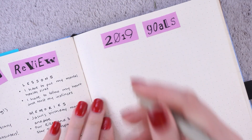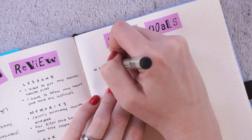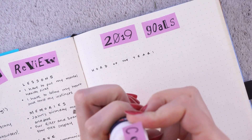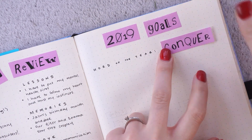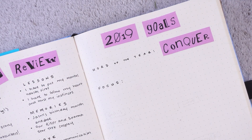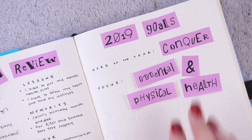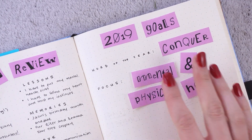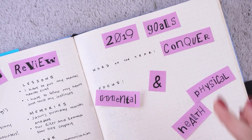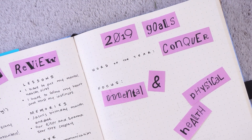Moving on to my 2019 goals. The first thing I wanted to establish was a word of the year — I wanted to find a word I could cling to through 2019 that would help me remember how I'm trying to approach this year. After reading a bunch of lists and really brainstorming, the word that stuck with me the most was 'conquer.' I want 2019 to be the year that I conquer my fears and my insecurities, conquer my bad habits, and take my life back. As anyone who struggles with anxiety and depression knows, it can feel like your life is being taken away from you by your mental illness, and I want to conquer it back for myself. It's a little more aggressive than the words I was first considering, but I think I need a more aggressive approach this year.